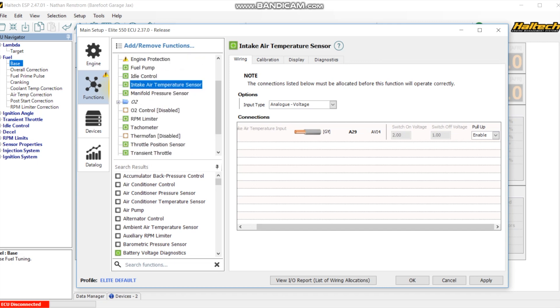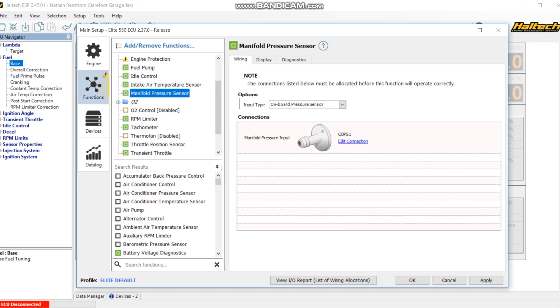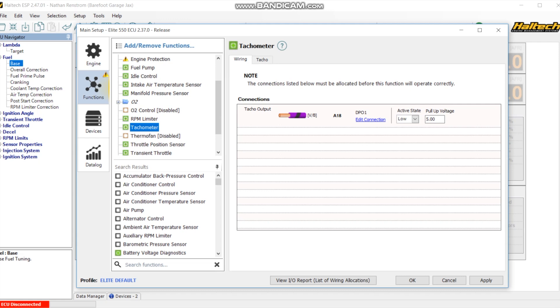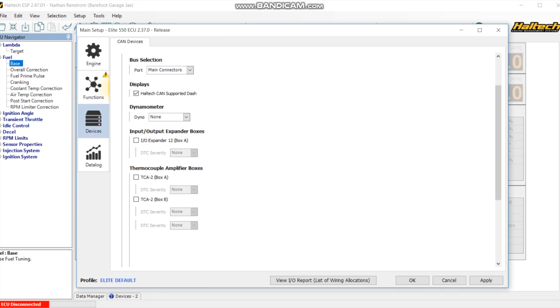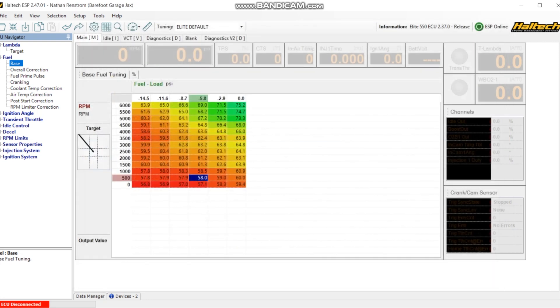I'm using the stock manifold pressure sensor, the one basically built into the computer - I don't see why you would not use that one. I do have an oxygen sensor configured, but unfortunately the oxygen sensor control feedback is not working very well. I have the TAC limiter set up on DPO1, going into the TAC adapter for my stock setup. You can calibrate your throttle position sensor by telling it where it is and calibrating full throttle and zero throttle - super easy. I haven't really done anything with devices or data log.